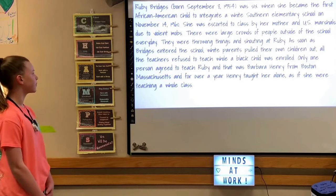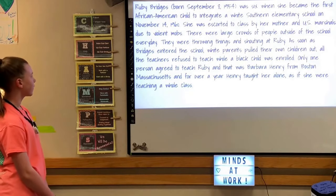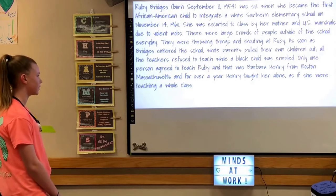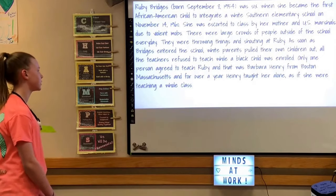There were large crowds of people outside the school every day, throwing things and shouting at Ruby. As soon as Bridges entered the school, white parents pulled their own children out. All the teachers refused to teach while a Black child was enrolled. Only one person agreed to teach Ruby — Barbara Henry from Boston, Massachusetts. For over a year, Henry taught her alone, as if she was teaching a whole class.